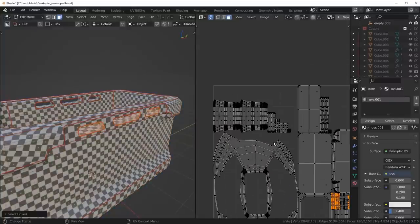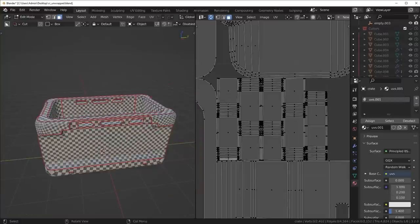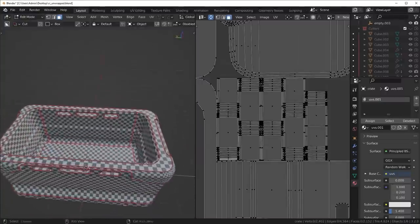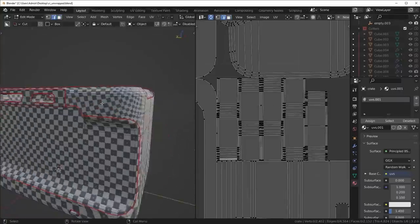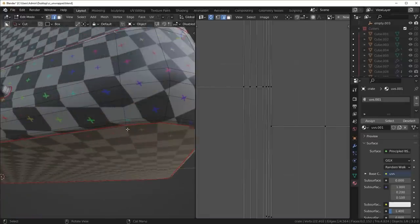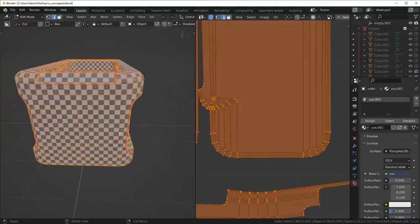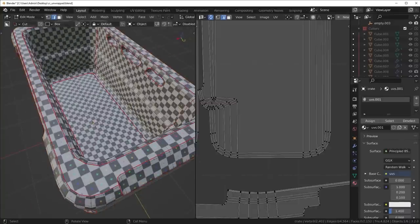Hopefully as I do this more, you begin to realize this isn't really that complex — a lot of people like to overcomplicate it. I also just realized that when I symmetrized I accidentally canceled some seams out, so let me just add them again. Be careful when doing symmetry because you might accidentally symmetrize a side that doesn't have seams and remove the old ones.